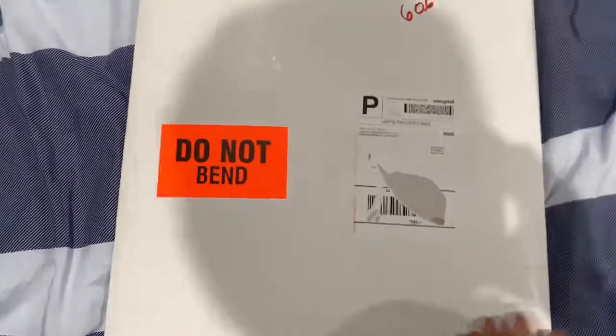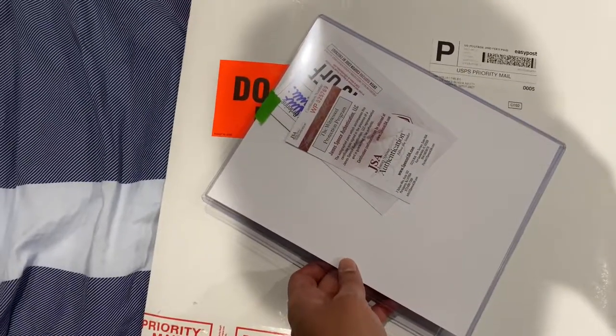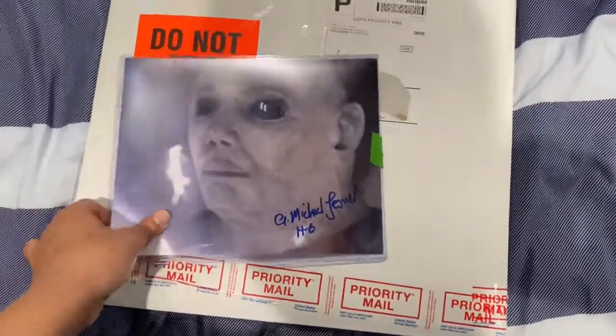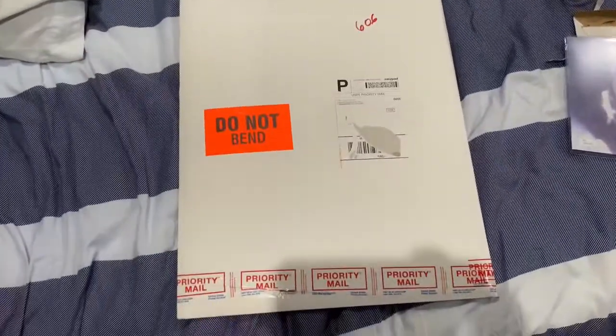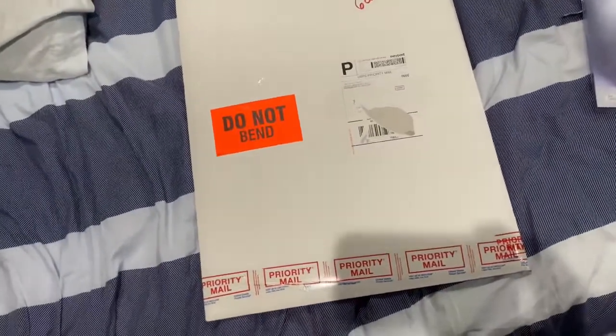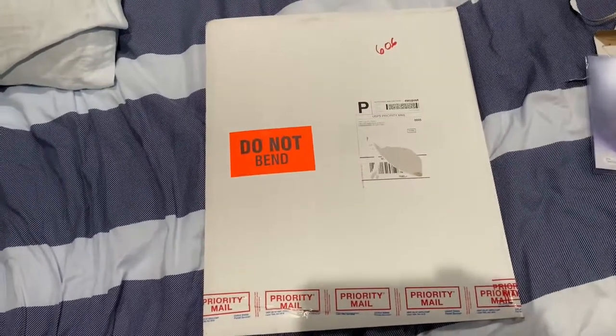Before that, let's see the back — this has a COA, certificate of authenticity, just to be clear folks. So what is in this thing? Did I order a laser disc or vinyl record? I don't have anything to play those on, so let's take a look at what's in here.